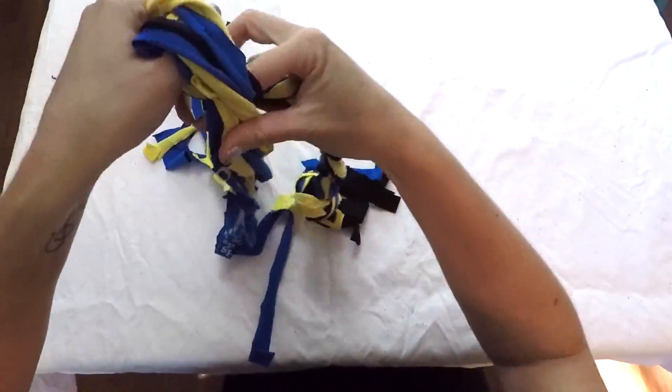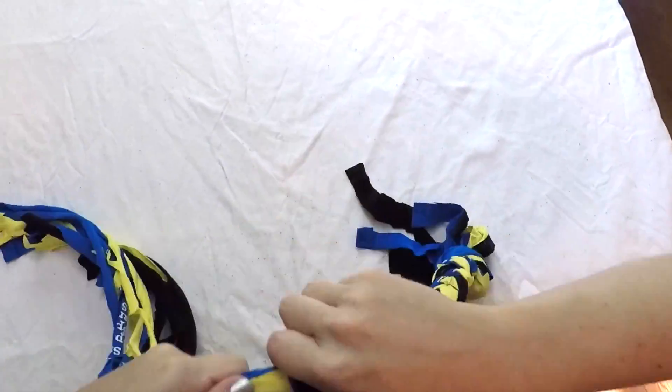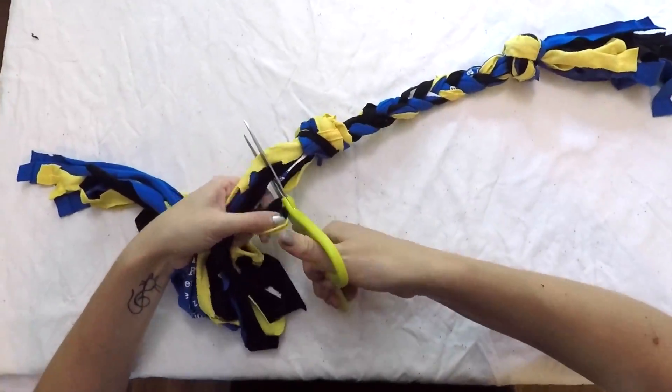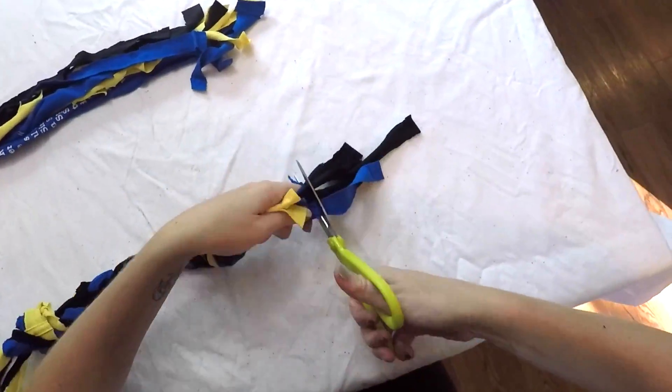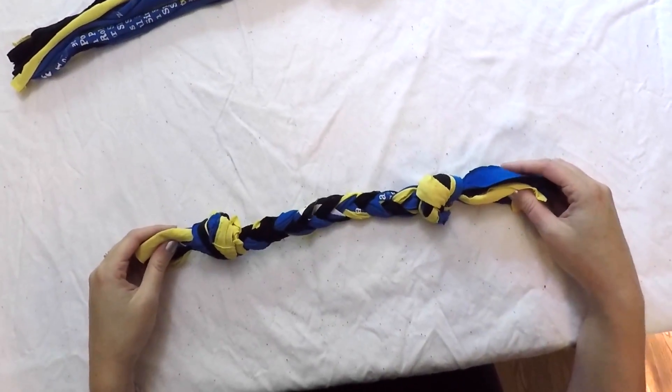Once you've reached the desired length tie another knot in the end. Trim the ends if necessary, and that's it.